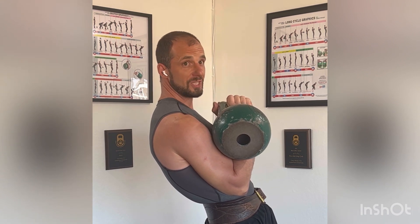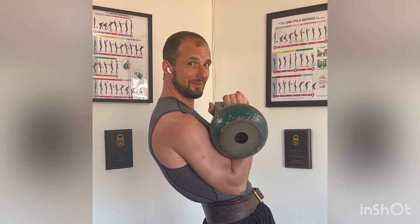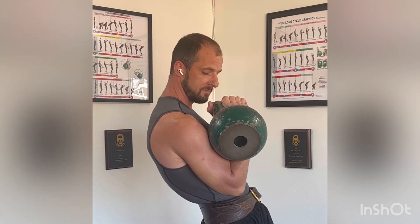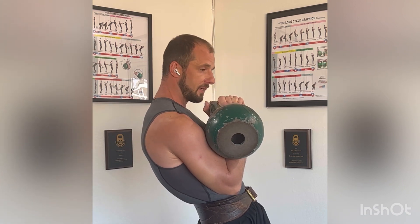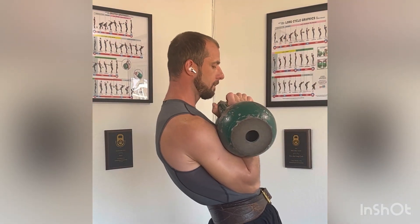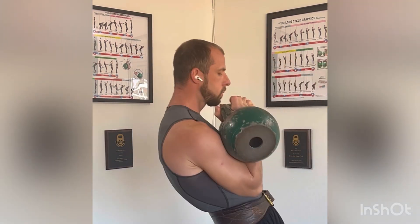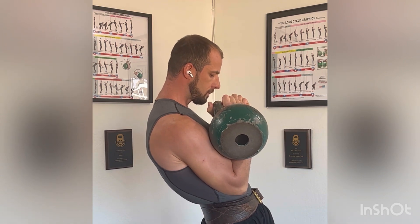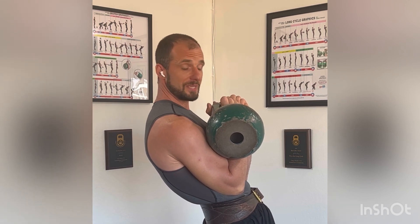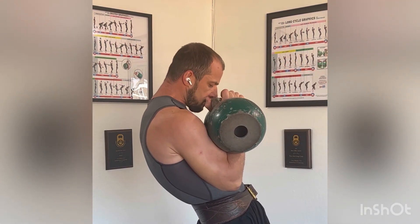It doesn't really matter from which side you expand it — front or back — but in our situation that's a really big difference. Because when you do back breathing, your rack fixation gets better, since you're digging your elbows even deeper into your stomach. So you're not interrupting your rack fixation and you're not making a judge upset.